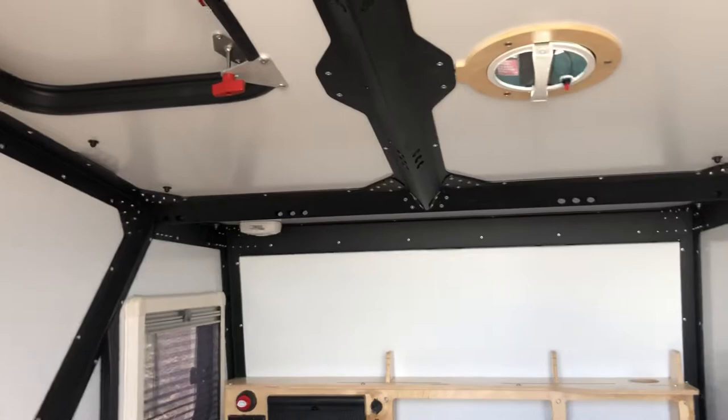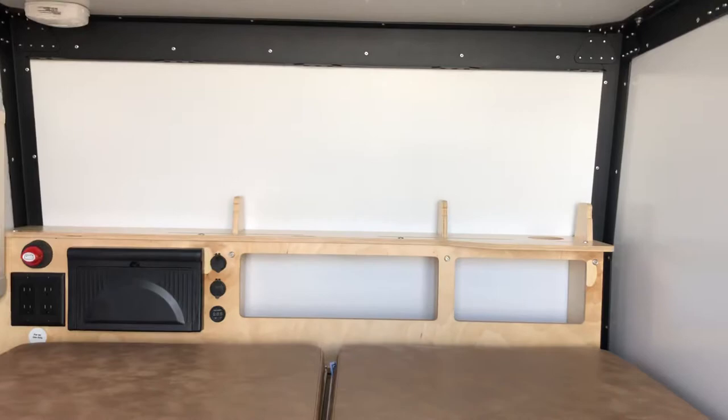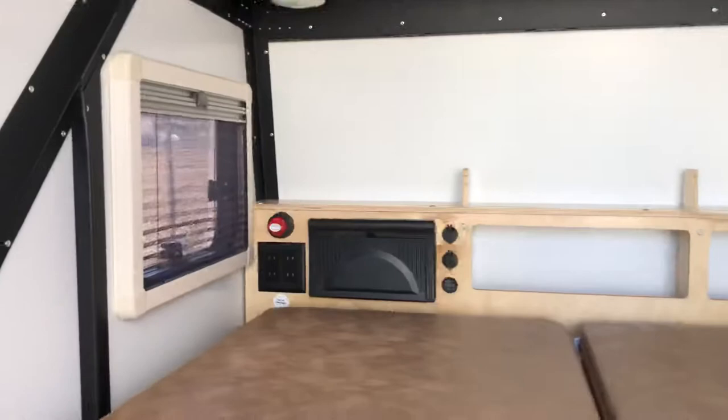There are storage areas in the back and they put those little ledges on the top to be used as a bookshelf, or you can prop your phone up on it to watch a movie. You have your outlets over there and your charging system.